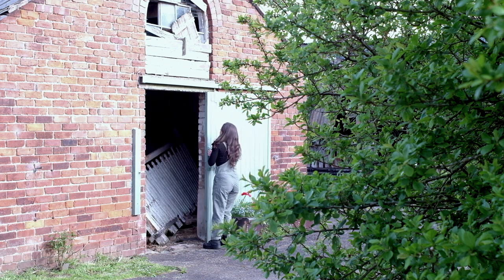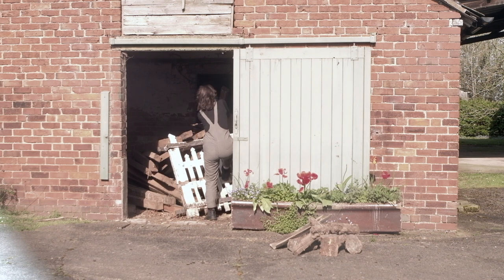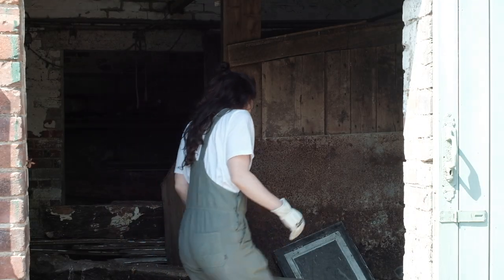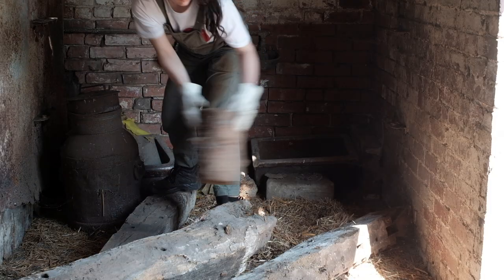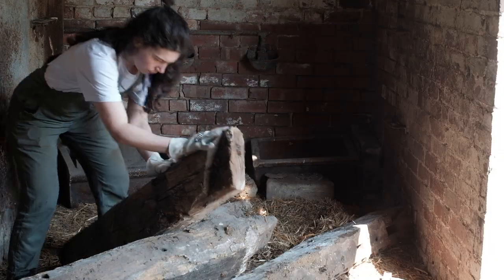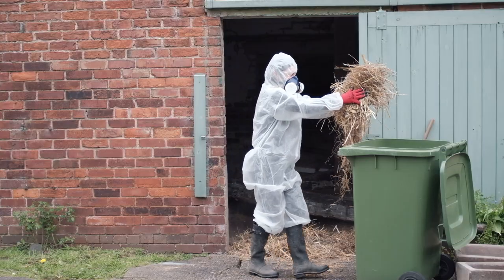I moved to a farm in the spring and started renovating one of the barns to use as a studio back in April. The barn was full of old farm equipment, pieces of wood, beams, and rubbish. Before that it had chickens living in it, so it was also full of chicken waste and straw. Before that, when it was a working dairy farm, it had troughs for the cows, and originally when the building was first built — at least 100 years ago — it was a stable.